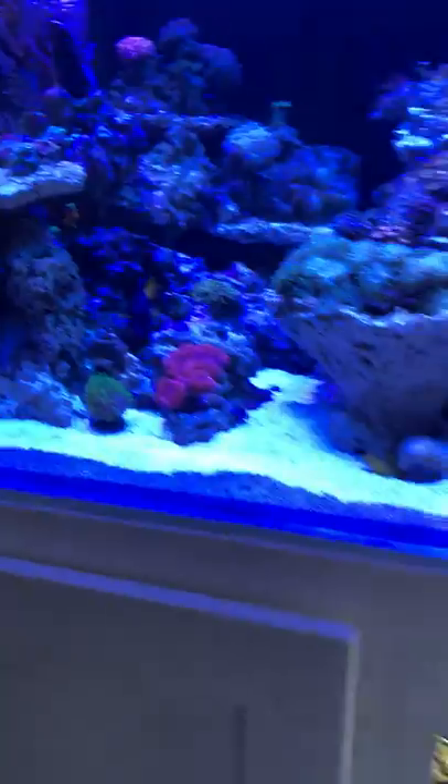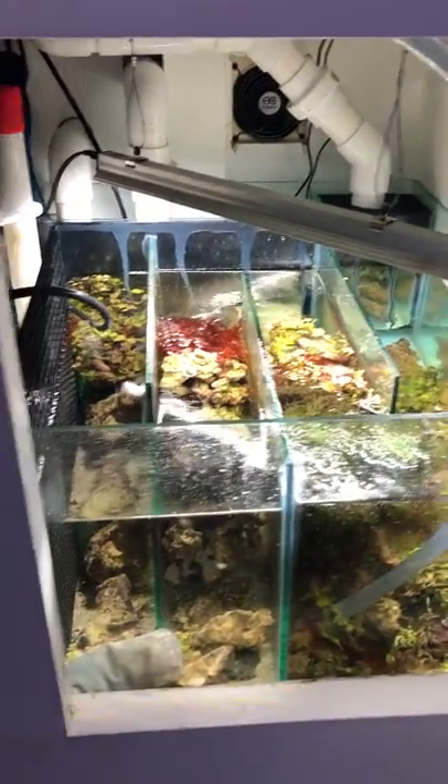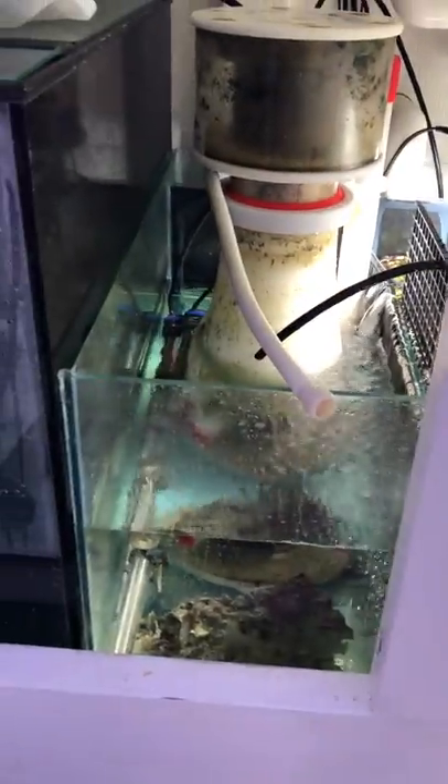Life support for the tank is pretty simple. I'm running a refugium and then a skimmer.